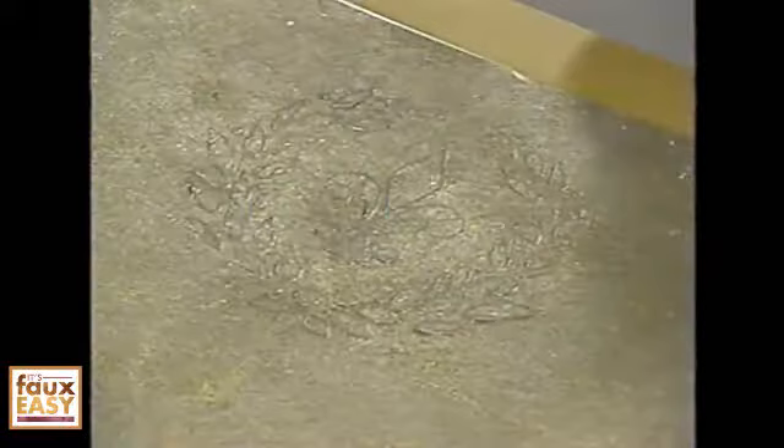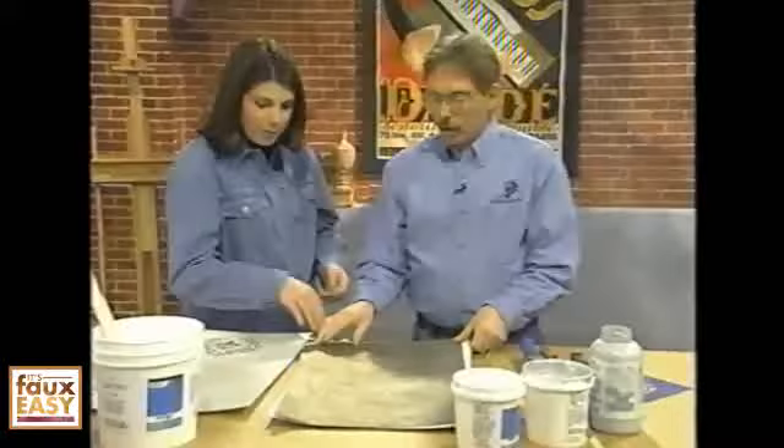If you have a powder bathroom you haven't done yet or something, this is an elegant finish that you can put in first-floor powder bathrooms, master bathrooms, any room actually. It's a metallic finish with a raised embossed stencil pattern on it. Isn't that gorgeous? And you can do all kinds of color combinations. We're going to show it to you in the pewter today.